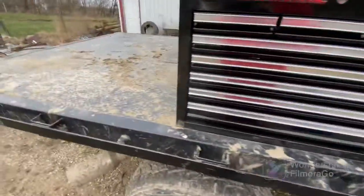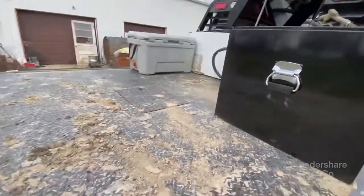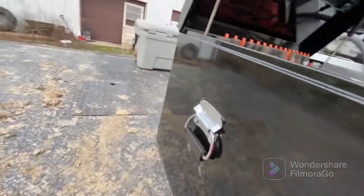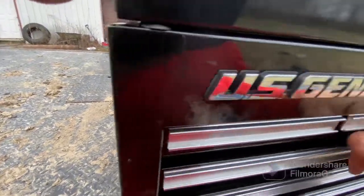On this side I wanted to make sure I could still get the gooseneck hitch on, so that's in line. The other side is going to be questionable because the Miller welder is getting bolted over there. It's a generator welder — everything you really need out of it.